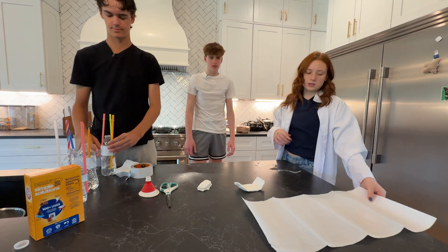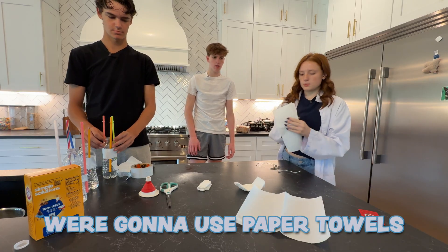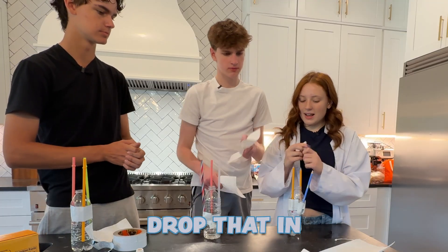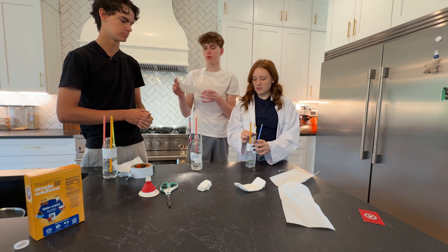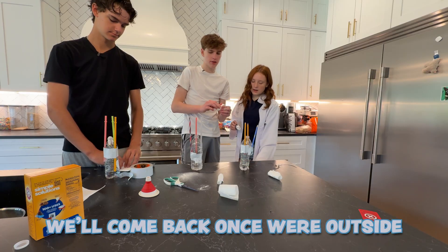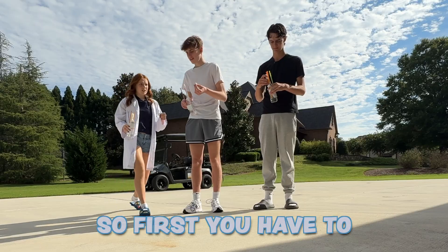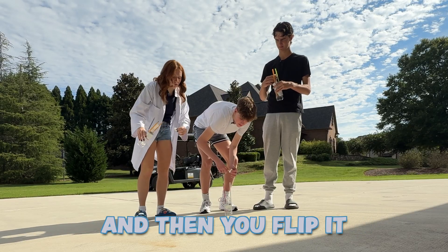Okay guys, we are almost done. The last thing we need to do — we don't have any corks, so we're going to use paper towels. So where is this going? We're going to go outside, drop that in, and cover it with this. So just roll it up — grab the paper towel and roll it up like a little cylinder. We're outside, we're going to do our little rocket things now. First you have to drop the little paper towel with the baking soda in, then put the cork in, and then flip it.